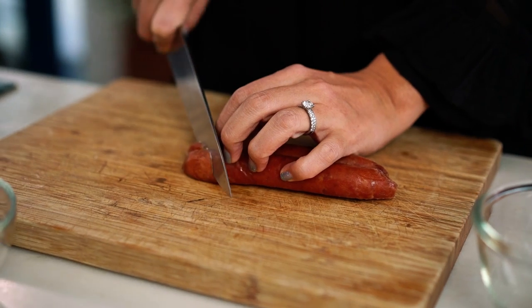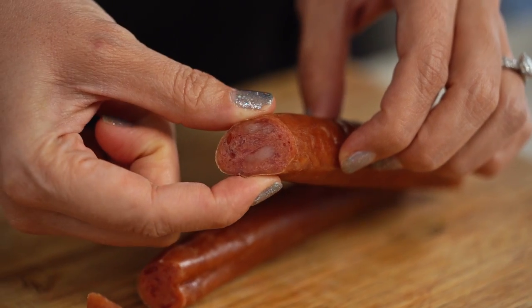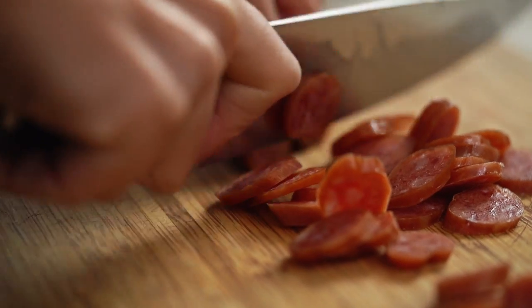I want a couple of these cut into very thin slices. You can see that inside it's a very firm sausage and it really does have this beautiful porkiness.